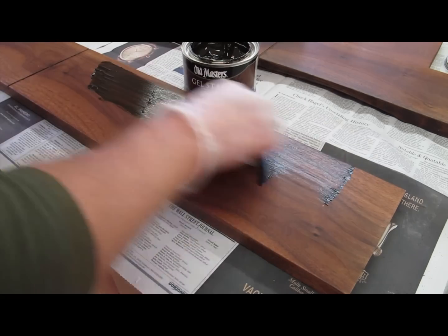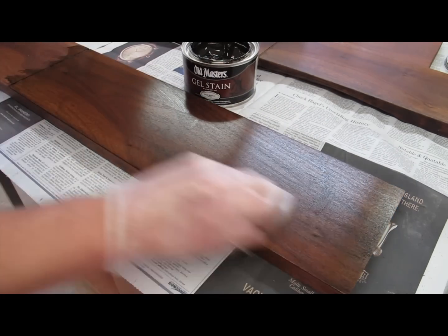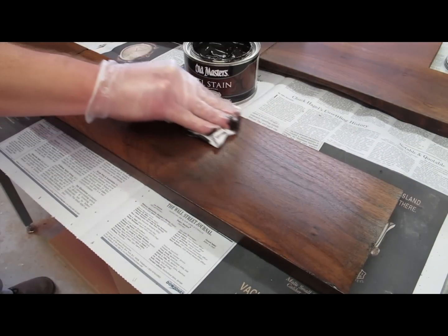The third step is to wipe on an oil-based stain. In this case I used Old Master's Dark Walnut Gel Stain. And then you wipe it off.